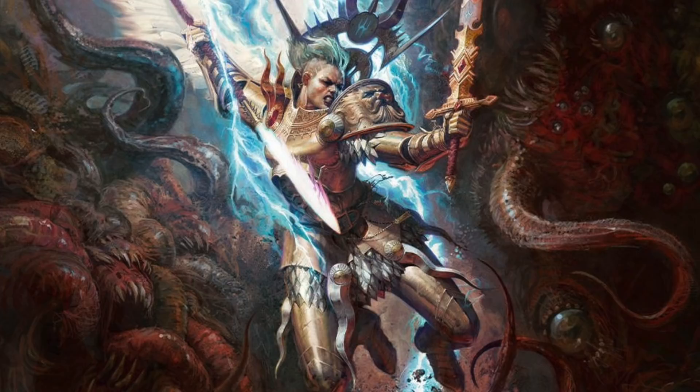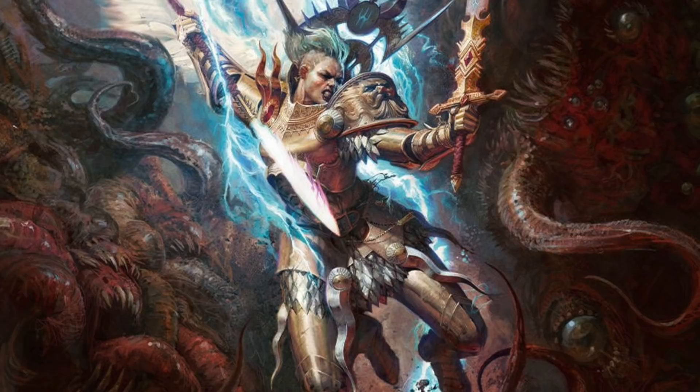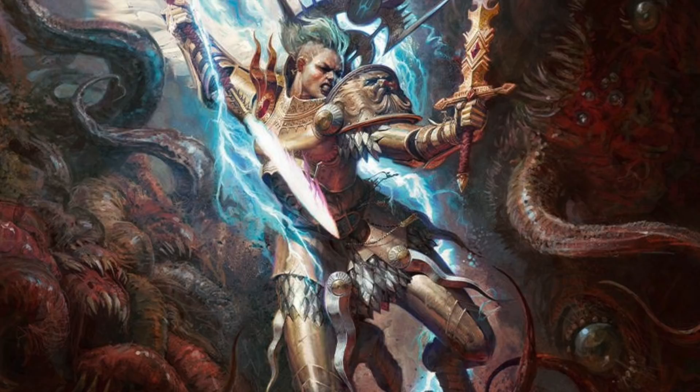Hi everyone, it's Henry here. We've very kindly been sent a copy of the new Age of Sigmar box set Dominion by Games Workshop, so what we're going to do is use it to create a bunch of tutorials which hopefully can help you guys on the models when you get them and on your other projects as well.